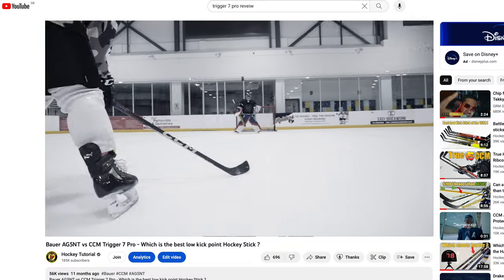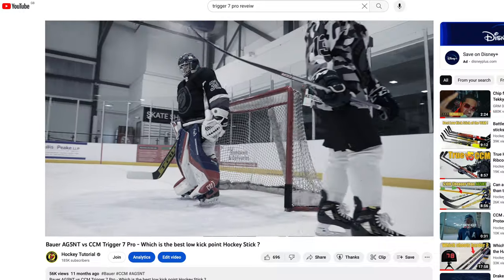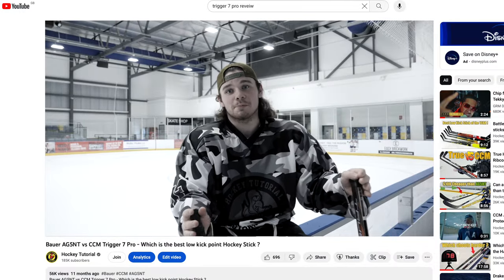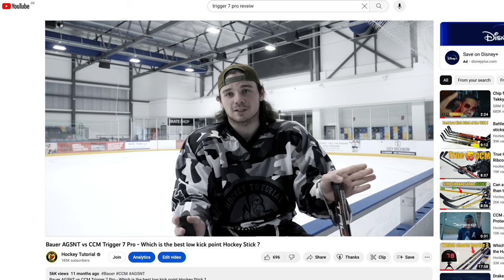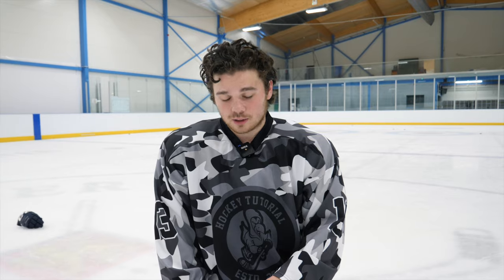And I was a massive fan of the old one. The stick almost releases the shot before you expect it to, which is nuts. You don't expect the puck to come off your stick, and it does — and not in a bad way, in a very, very good way. I was a massive fan of the old one, it's a lovely stick. But this stick is just like you've put it in an upgrade machine and it's popped back out.